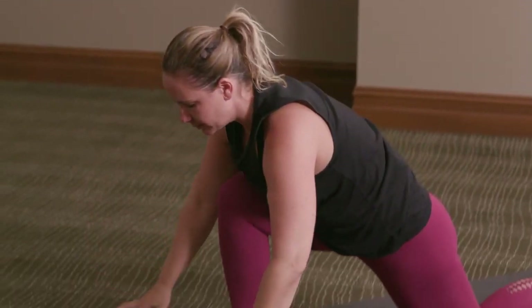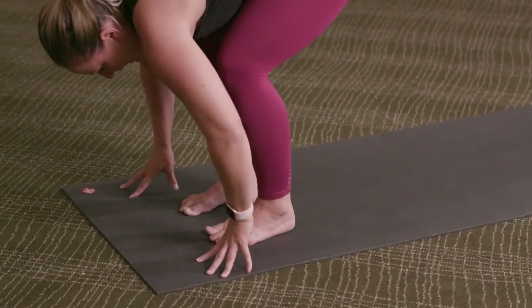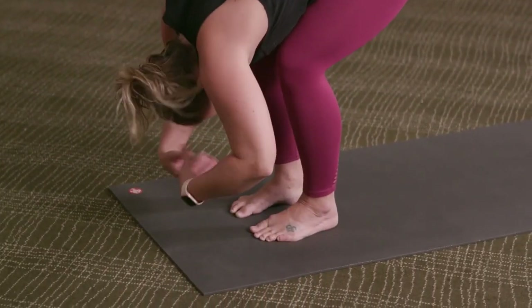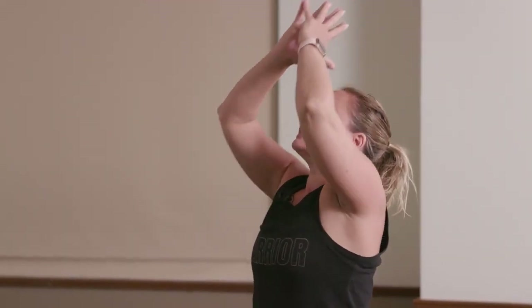Exhale, hands down to the floor. Press the right foot into the floor, step your left foot forward. Inhale, lengthen halfway. Exhale, fold. Inhale to rise, arms up. Exhale, hands down.